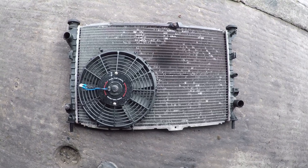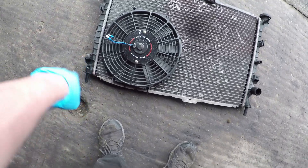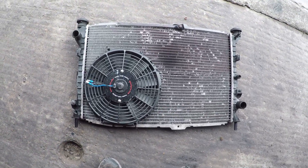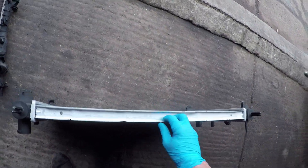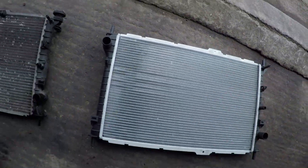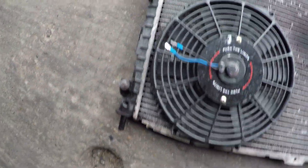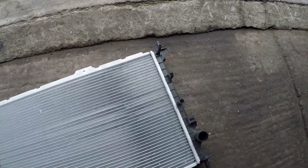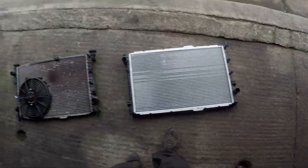The old radiator is in a lot worse condition than I actually thought — it's properly bowed out at the top and looks like it's been leaking at the end tanks and dripping down, so I'm glad I'm changing it now. I hope the new one is the right one — I haven't put them side by side yet. I've had it on the shelf for a while, but it doesn't look too bad. As long as the pipes are in the right place, that's all that really matters.